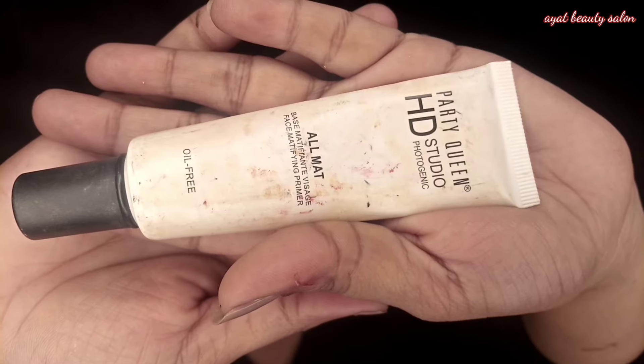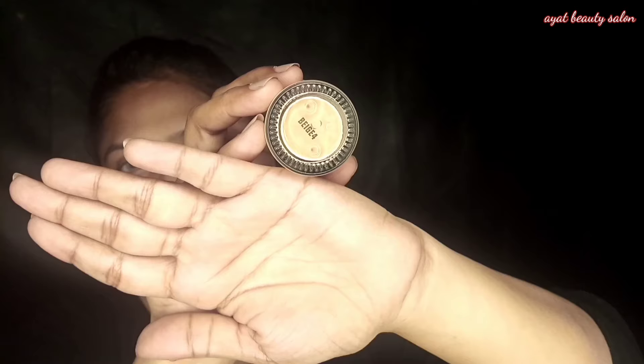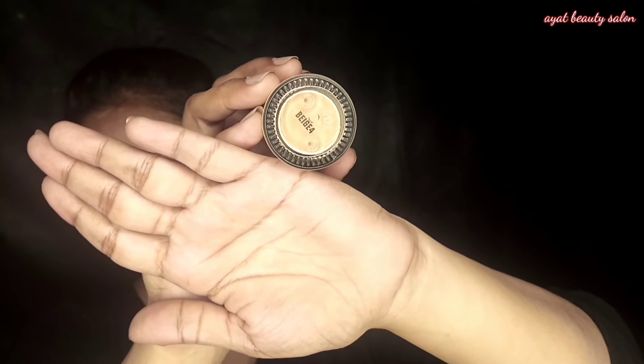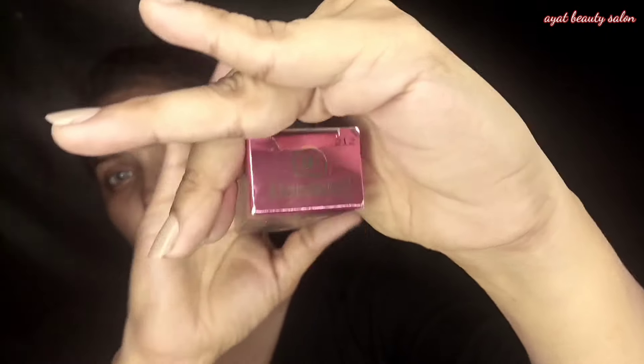Let's start this makeup. First of all, primer — I have told you in every video: wash the face, finish the oil, and then apply your primer. Then apply your foundation.